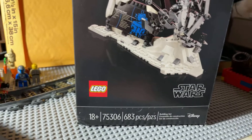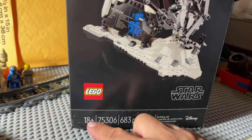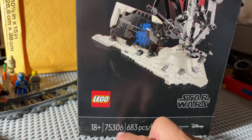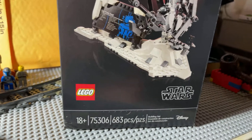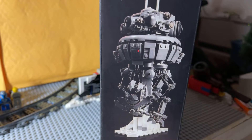This is the first time I've ever seen one of these in person. I've heard about them on YouTube a lot. It's a Lego 18 Plus, rather than the UCS packaging. 75306, 683 pieces. Has really nice looking box art — I really like the black packaging.